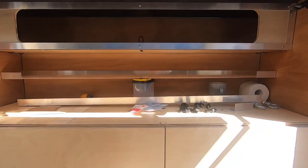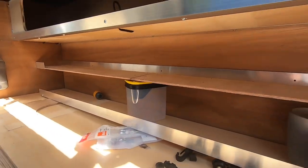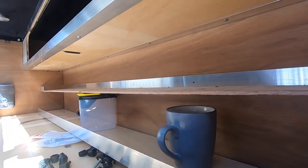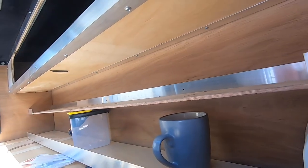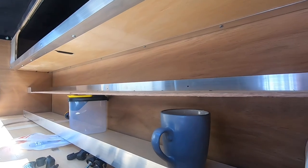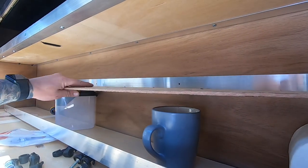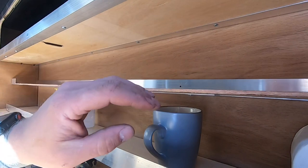I fast-forwarded one stage, just so it's not just cuts of me walking around my driveway. You get the idea. I'm working on that. This is temporarily sat here right now. It's got holes in the back ready to be fixed.